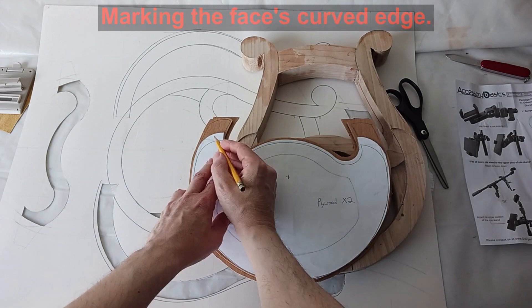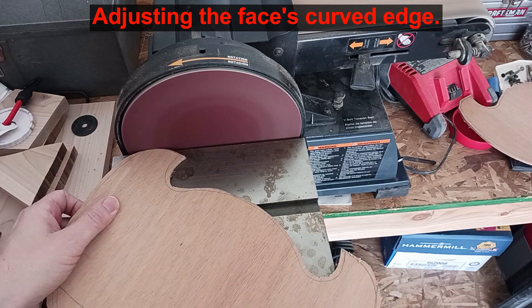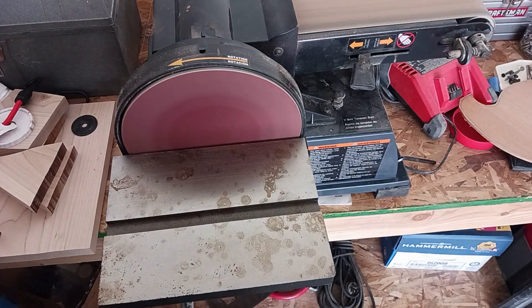Once I know where this edge is that butts up against the arm I can refine the plywood on the disc sander. I am careful here to make several test fits — this edge needs to be tight.